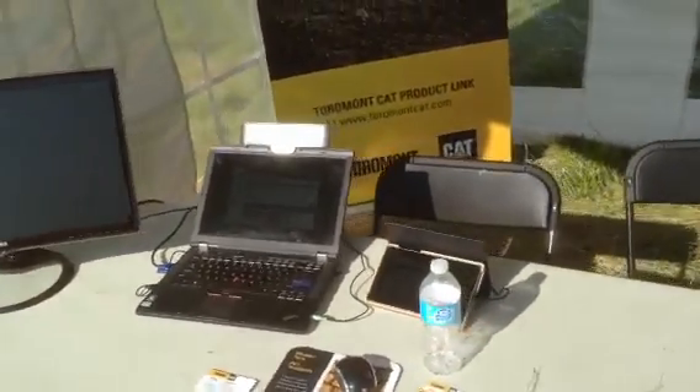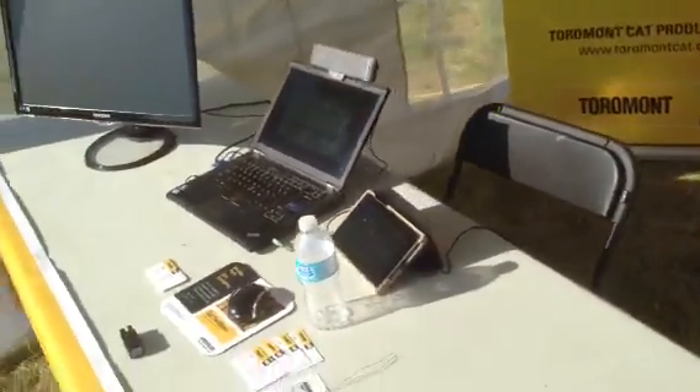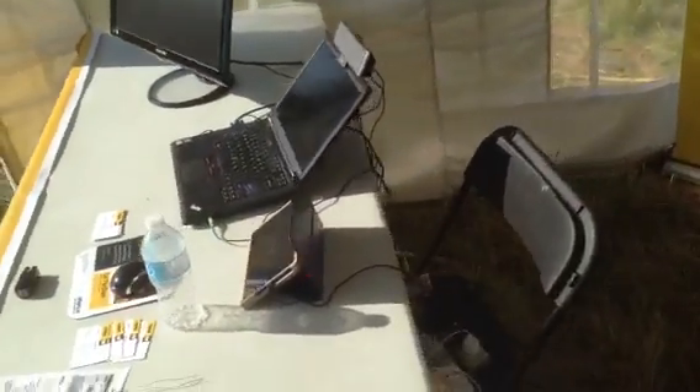This is how you do an efficient power setup that is environmentally friendly. We have a laptop, a monitor, and a tablet going into a power bar, which then goes through a cable.